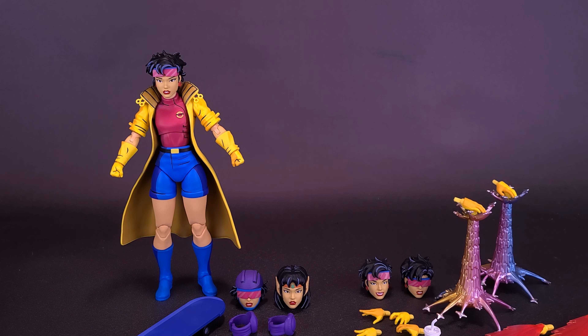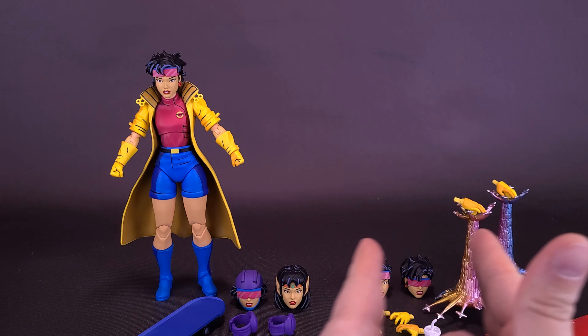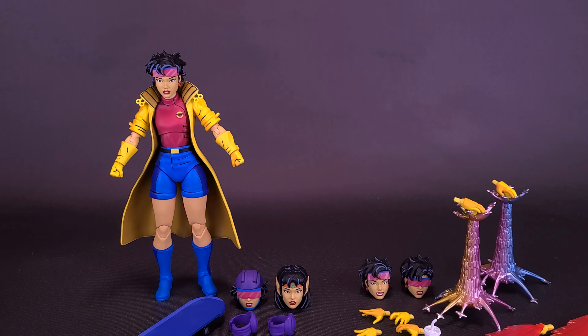Mondo is releasing two variations of Jubilee. The standard version has all the accessories grouped on the right side. The limited edition exclusive release includes all the same accessories, but she also gets two extra additional heads, a skateboard, and knee pads for that skateboard. That's the version Mondo provided for this review.